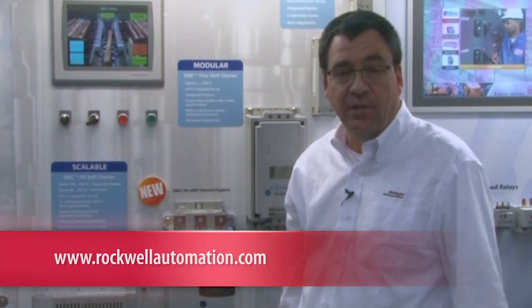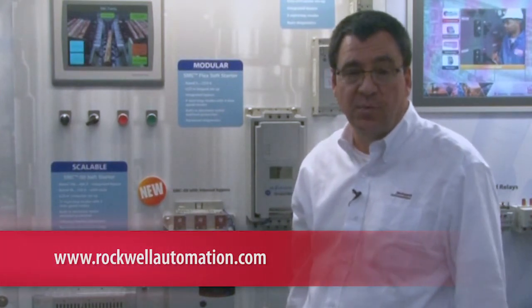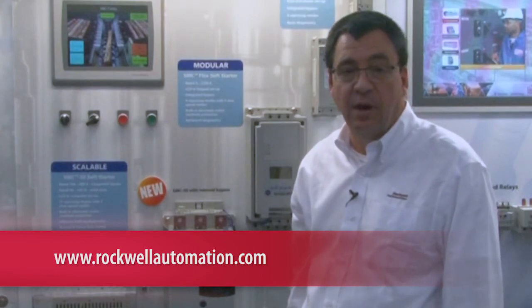For more information on these exciting products, please contact your local Allen-Bradley distributor, your Rockwell Automation salesperson, or visit us at our website at RockwellAutomation.com.